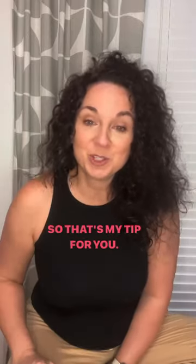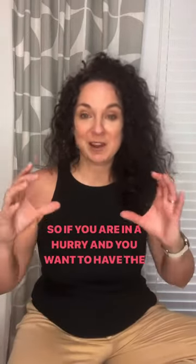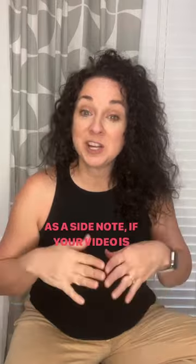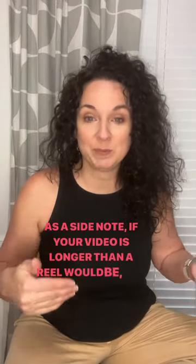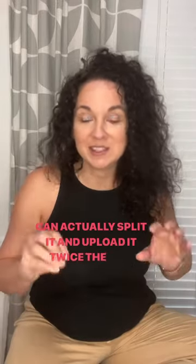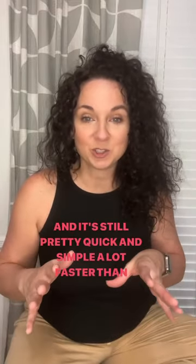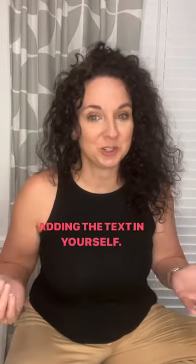So if you are in a hurry and you want to have the cool-looking font in front of your face or body or whatever on your videos, that's the way to do it. As a side note, if your video is longer than a reel would be, you can actually split it and upload it twice — the two different sections — create all the text, and then put it back together on Canva. It's still pretty quick and simple, a lot faster than actually adding the text in yourself.